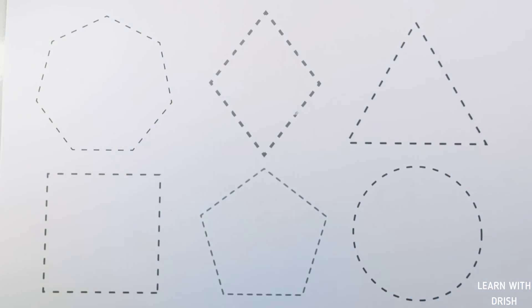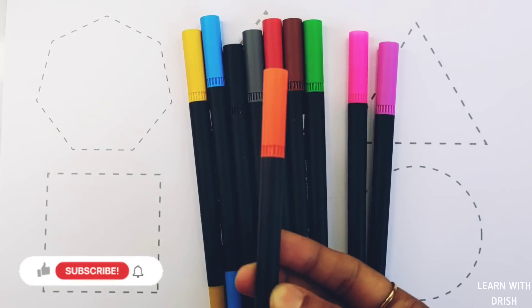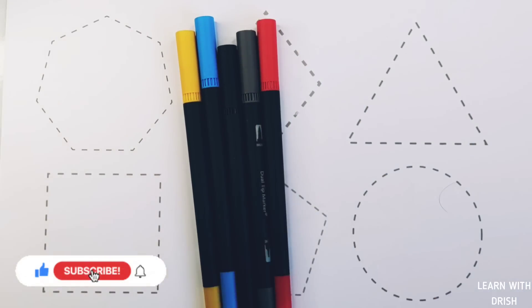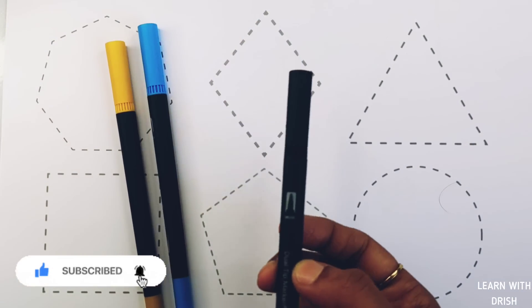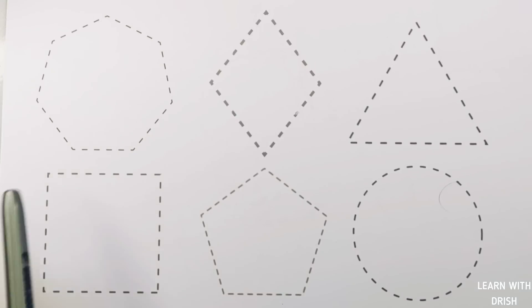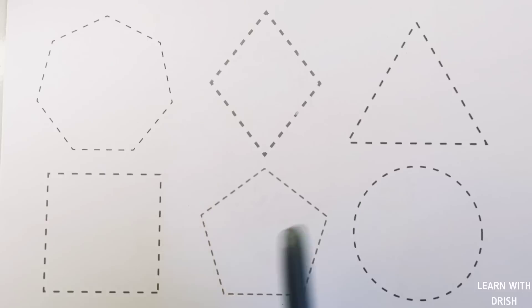Hello! Let's learn some colors. Orange color, purple color, pink color, green color, brown color, red color, gray color, black color, blue color, yellow color. Let's learn to draw some 2D shapes: heptagon, rhombus, triangle, square, pentagon, circle.